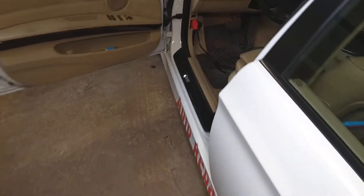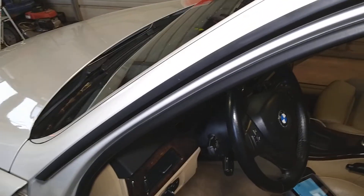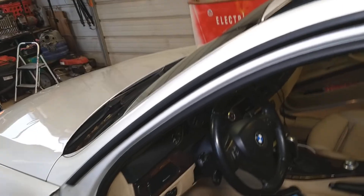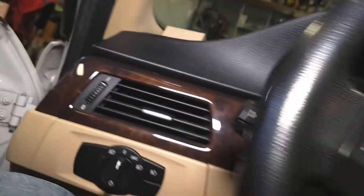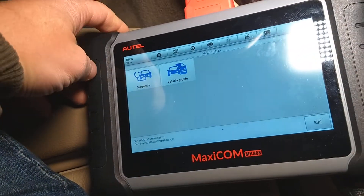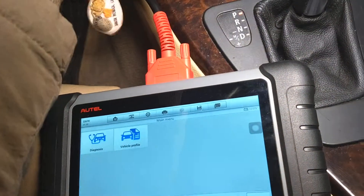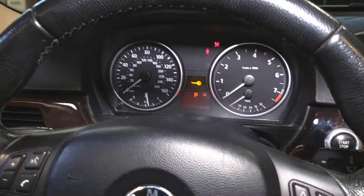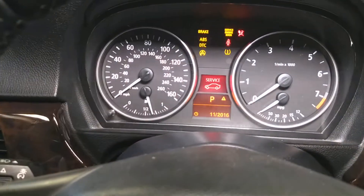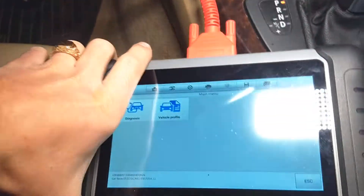Let me grab the key for the car. This is the computer we'll be using — the Maxicom MK808, which you can find listed in the description below. You need to have your ignition on without starting the car — ignition on, all the lights on, but engine not running.